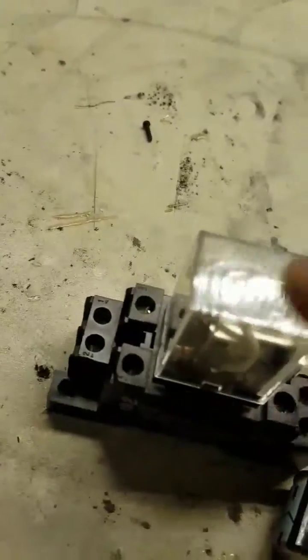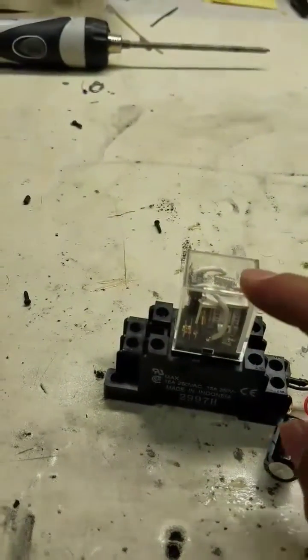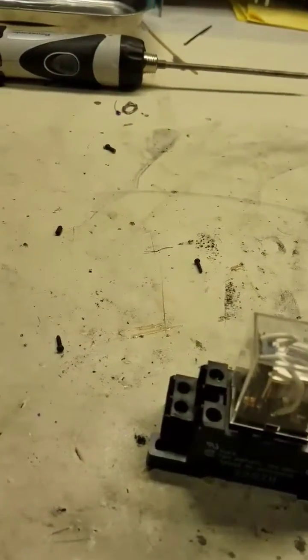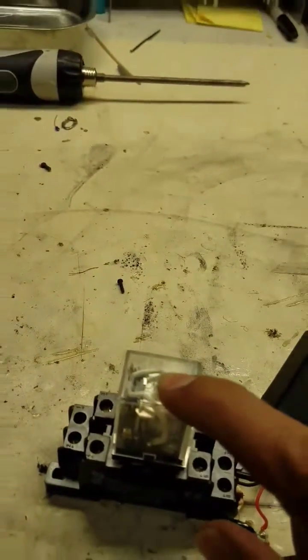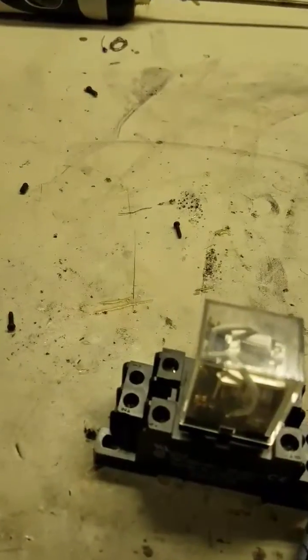These relays do work with 12 volt DC. Keep in mind if you're going to redo this, you need to know what the impedance is — or just calculate the coil impedance. 12 volt DC does work on a 24 volt AC relay, it probably just takes a little bit more power.